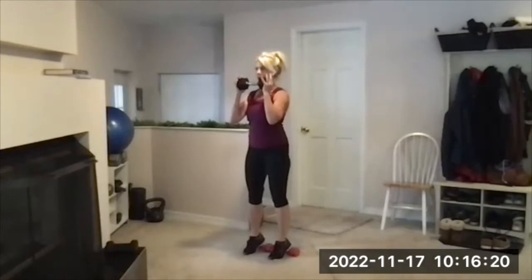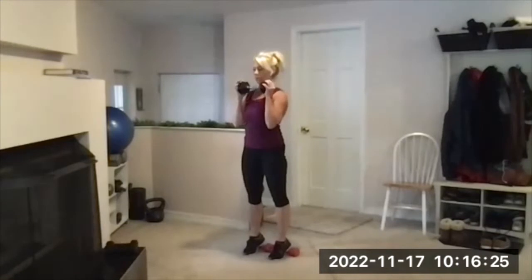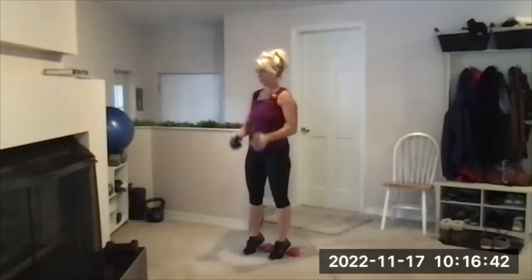One more — down, down, up. Stay here, we're going to add the pulses. Lower to part way down, chest up, pulse for 10, 9, 8, 7, 6, 5, 4, 3, 2, 1. Up and out, and done.